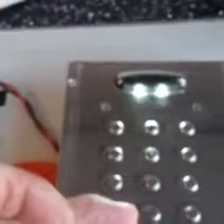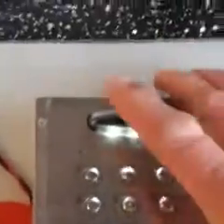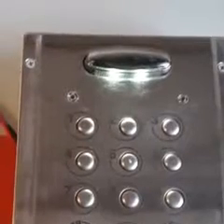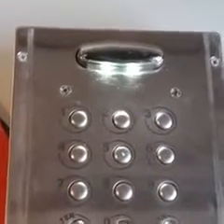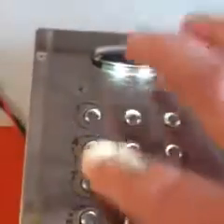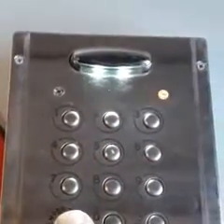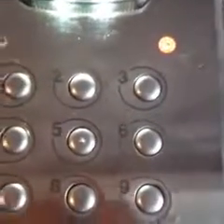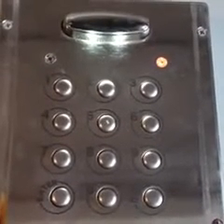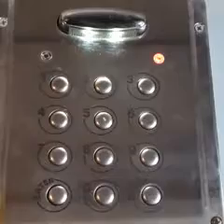Turn the power off, and now turn the power back on. This function puts the unit back to its default setting. You can then enter the manufacturer's programming code, which is all ones — six ones — then enter. So the program light has come on now. All you do is hold the enter button down, power down the unit, repower back on, hit the one six times, then enter.